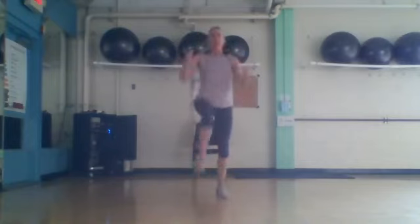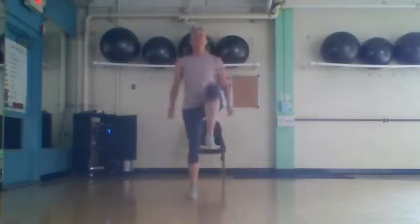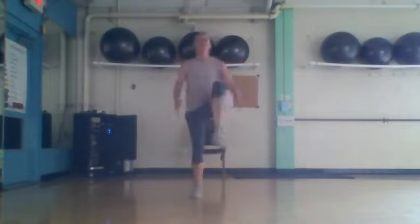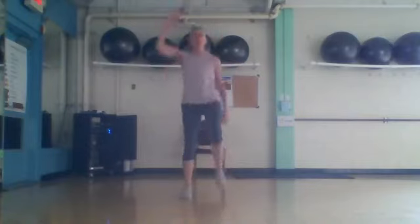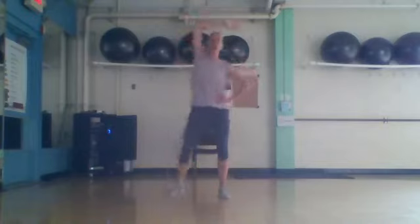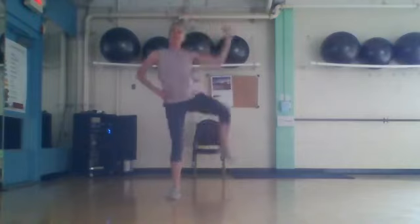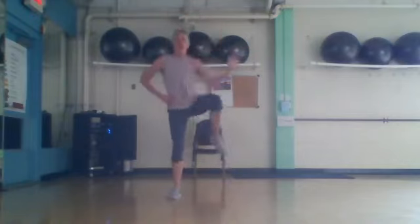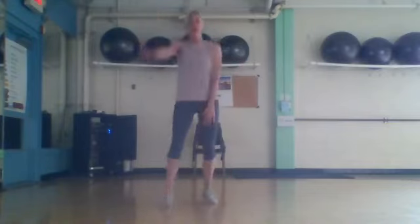Bring that knee up in front right here: eight, seven, six, four, and last one right here. Four, three, two — swift sides. Eight. Four, three, two — beast up right here. Up, up, down, down.